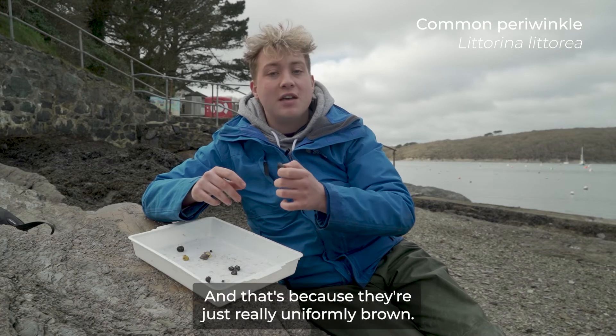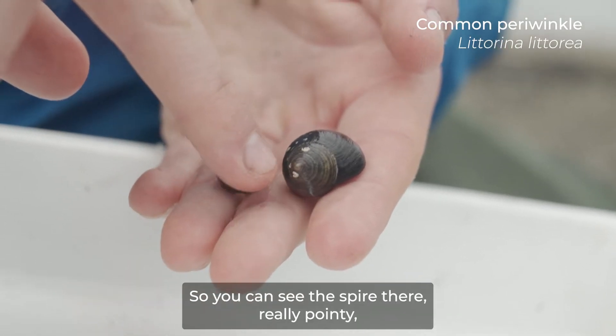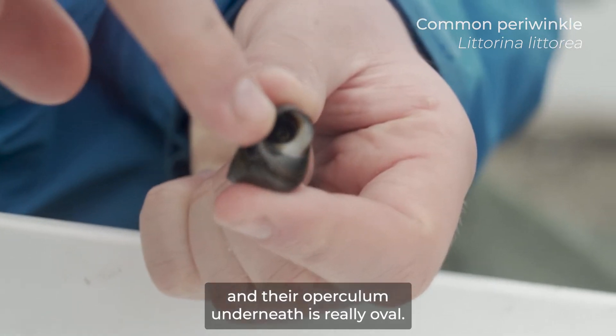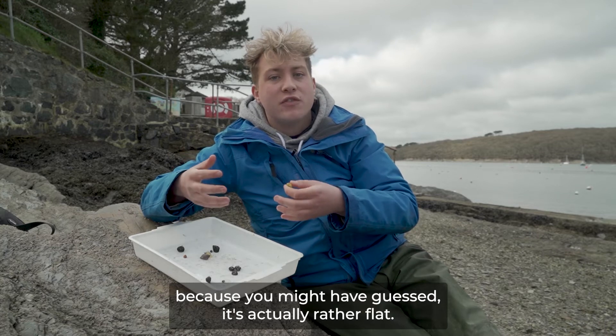This is the common periwinkle. They're one of the more boring snails you get on the shoreline because they're just really uniformly brown. But they've got this really pointy oval shape to them — you can see the spire is really pointy, and their operculum underneath is really oval.